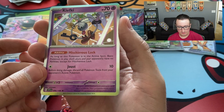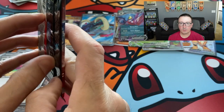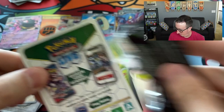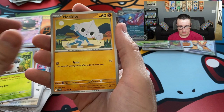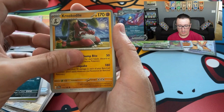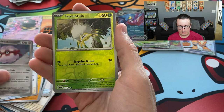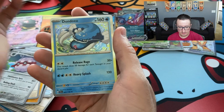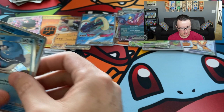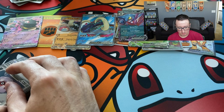One pack left — let's hope for the best here, and then we're going to review what we pulled. Fighting Energy, Spupa, Meditite, Energy Search, Grimer, Crookedile, Flamigo, Fretris, Tarantula — that's a reverse — a Wugtrio, and Dondozo. Oh my gosh. That was not a good way to end it — we did not end it on a high note. This was almost a full booster box — minus three packs, which probably had the fire I was looking for.